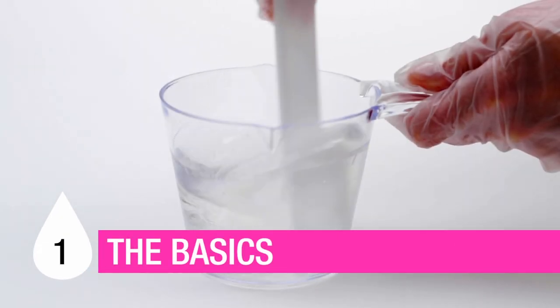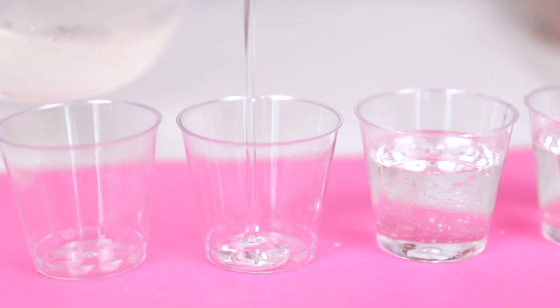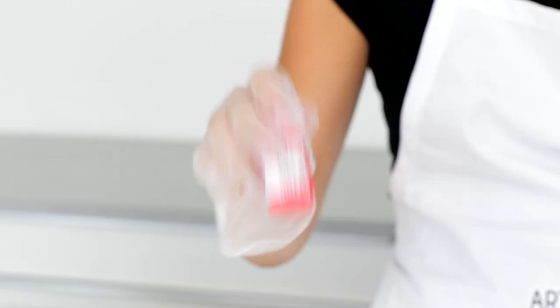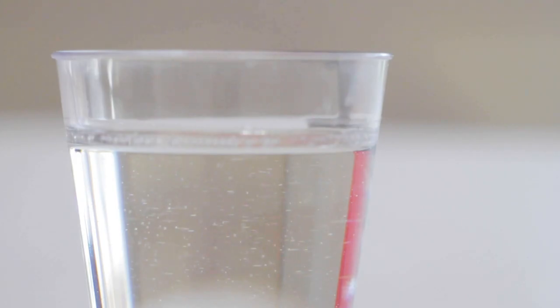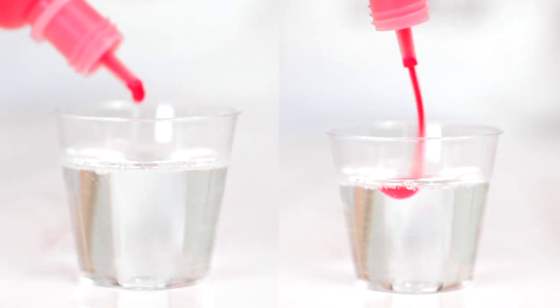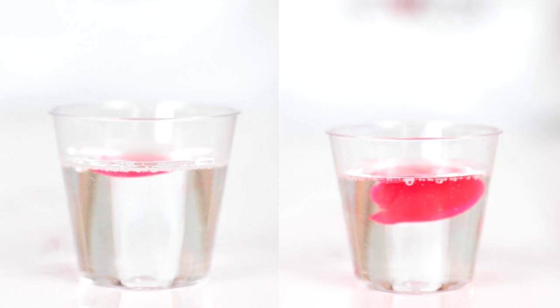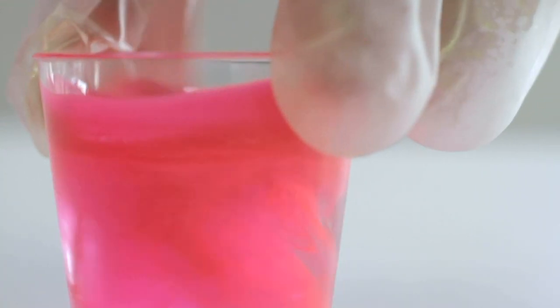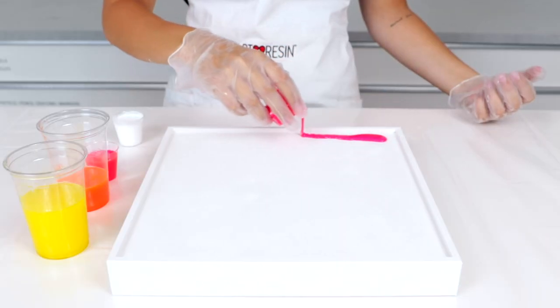To begin, mix up a batch of art resin according to the instructions and pour into cups. Select the Resin Tint colors of your choice and shake well. Squeeze as much Resin Tint as you see fit into your resin-filled cup — more for saturated color and less for translucent color. Give it a good stir until all the pigment is evenly distributed and pour to your heart's content.